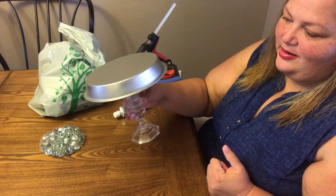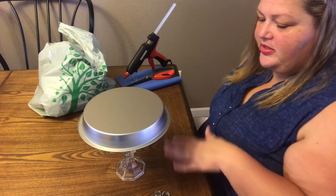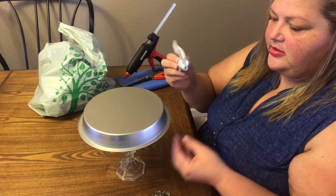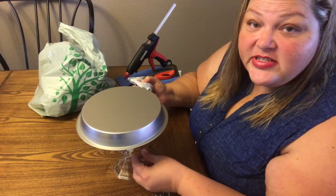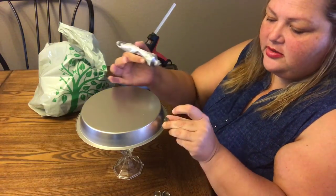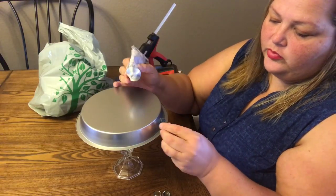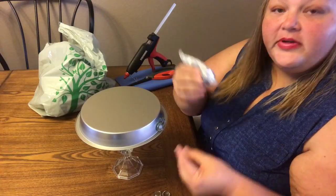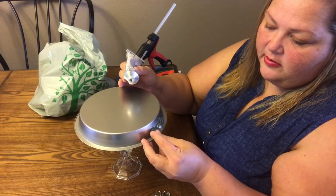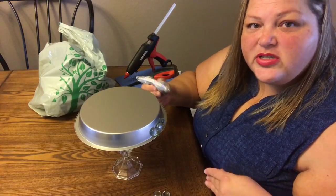It's not beautiful yet, just kind of blah, so I'm going to take these glass gems from a previous DIY. Now we're at three dollars — let's say we split the cost between two DIYs, making it about three dollars and fifty cents, not too shabby. I'll put a little dab of E6000 on the bottom of each one and go all the way around.